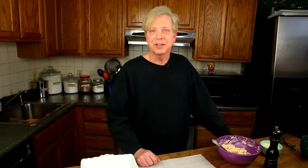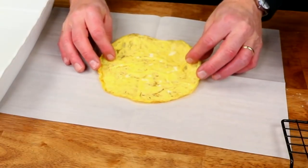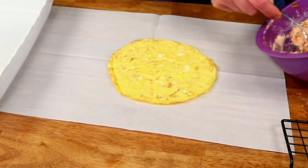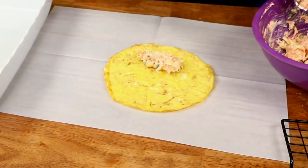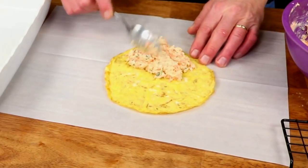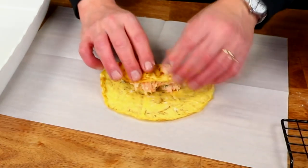Let's fill these suckers. Take a crepe — you'll see it has a very pretty side and a not-so-pretty side, so you put the less pretty side facing up. Then spoon a tablespoon or two of the chicken mixture onto one edge of the crepe and then roll it up like so. By the way, in French culinary terms, roulade means anything that's rolled up.